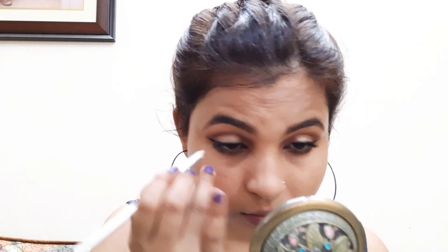I will apply the kajal. I usually use blush on the face and apply it with a brush, blending it well with the face properly.